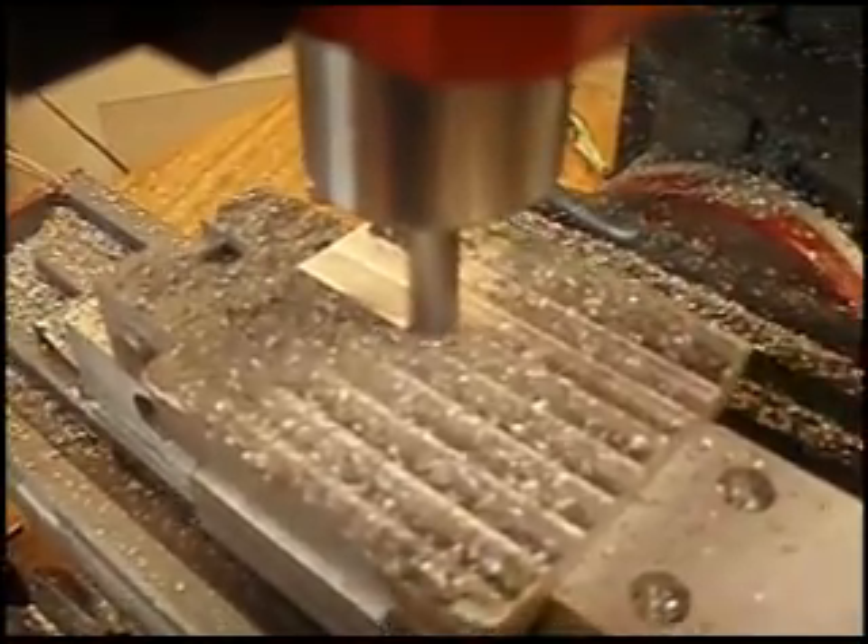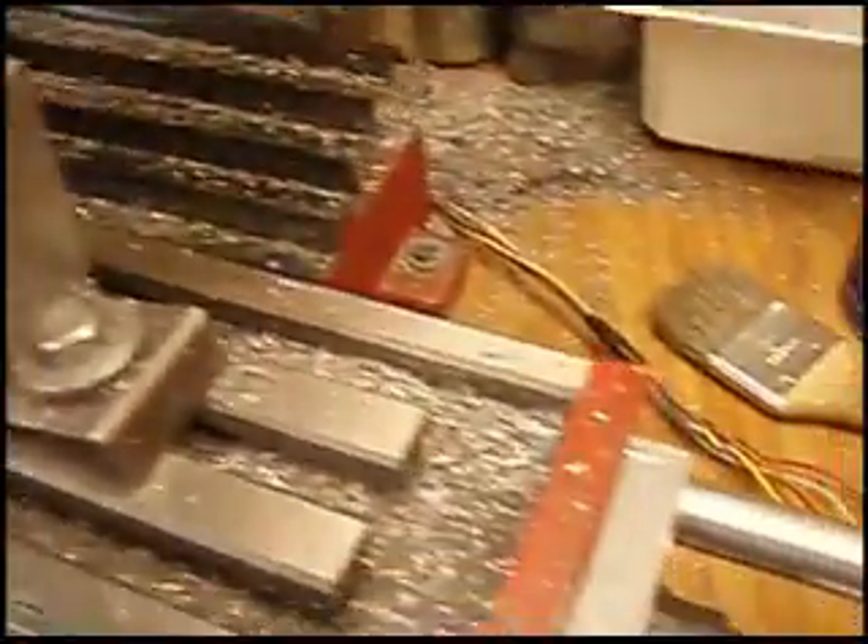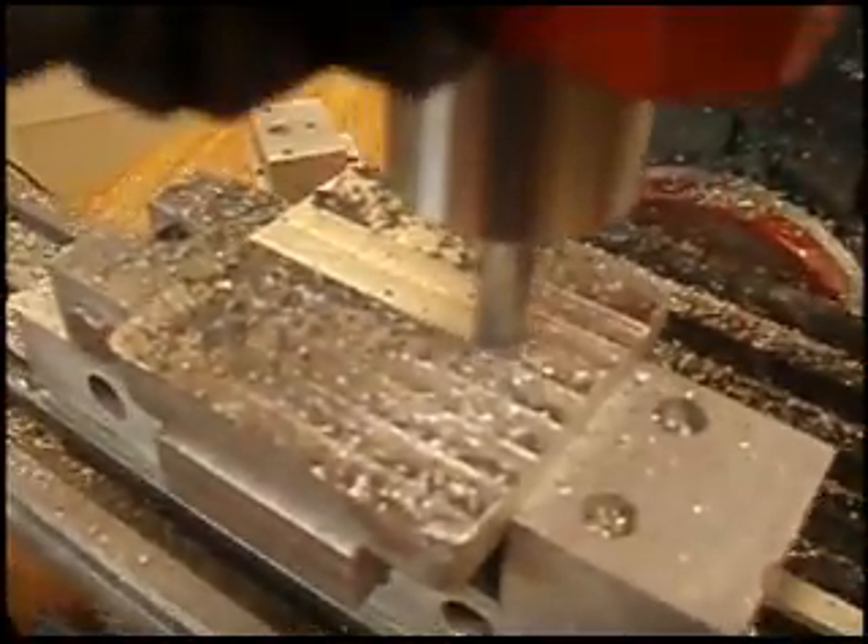The piece I'm working with wasn't quite hot enough, I think, when I cast it. You'll see that there's some pits and stuff in it. Anyway,